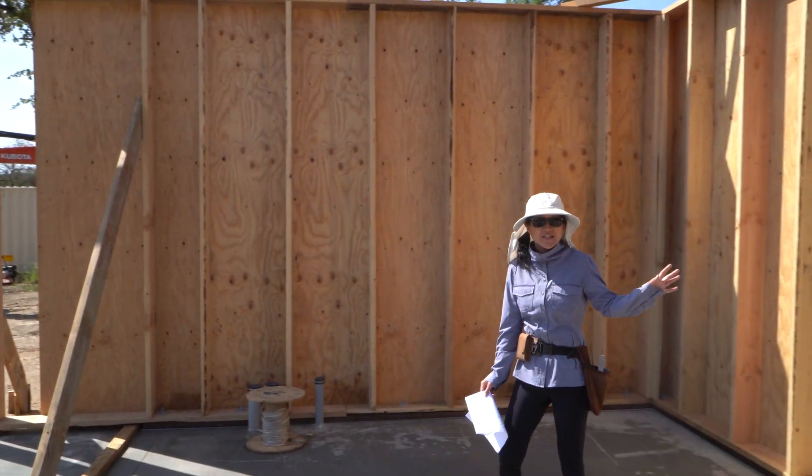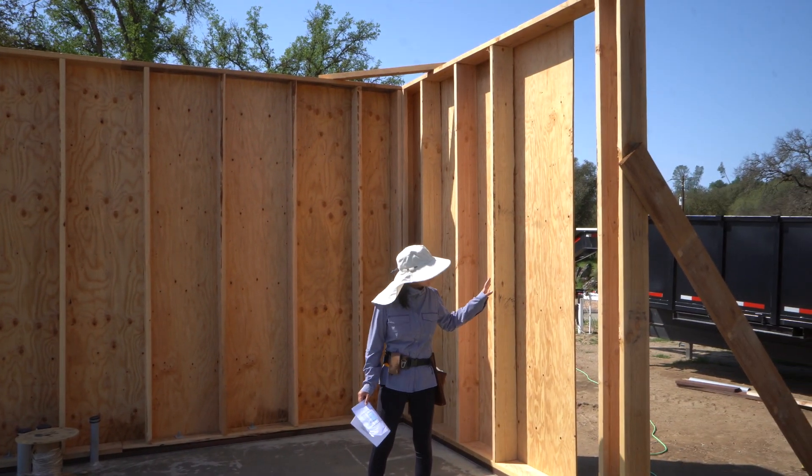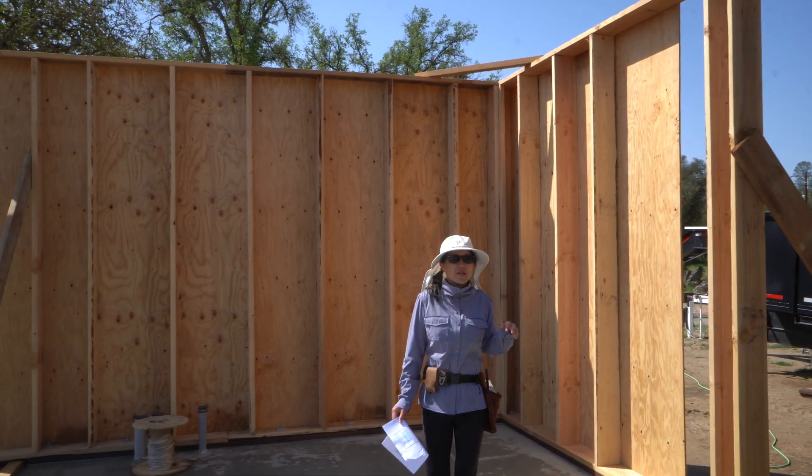And behind me, you can see this future floor-to-ceiling window that looks out to — well, a little trailer for now. But in the future, we'll get to see out into our side yard.